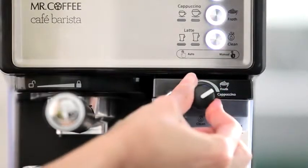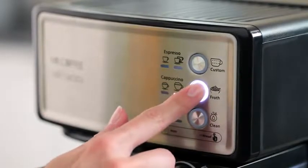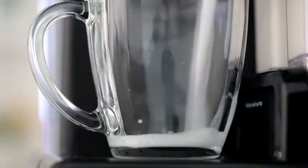Adjust the froth amount to match your choice of beverage or foam preference. And using the one-touch preset buttons, select your desired beverage and size by pushing the corresponding button.